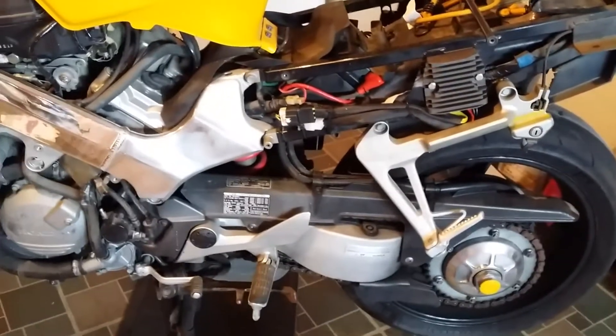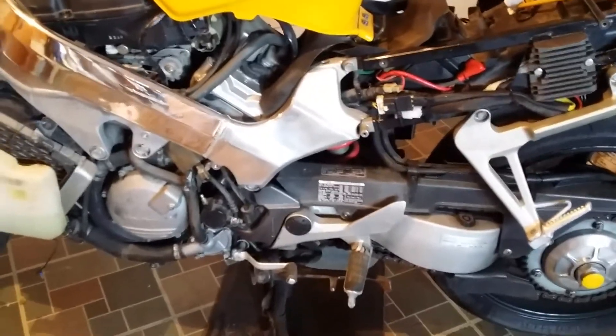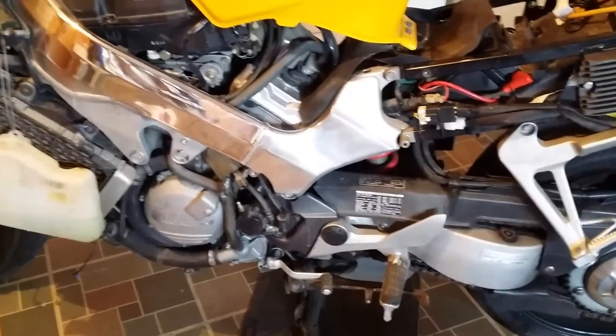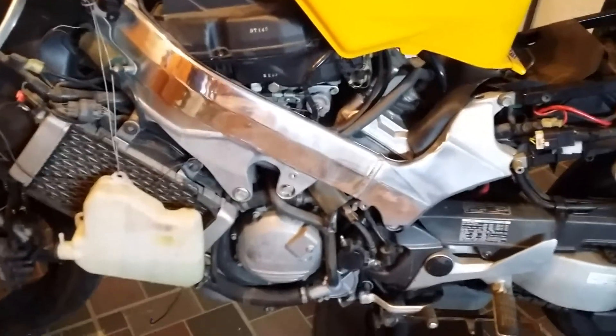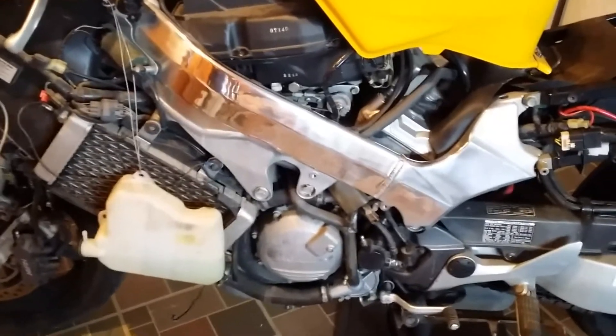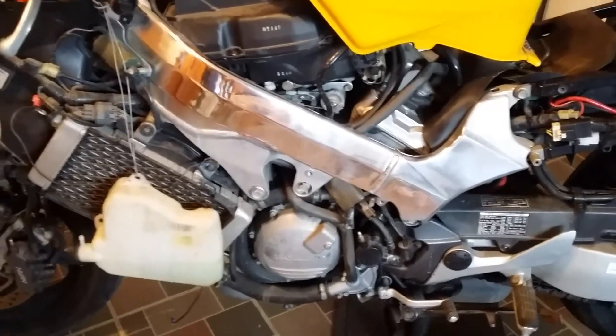The rectifier regulator is on and working well, things are charging, so the bike runs fine now. It did break down on me — check out my other video. Basically now I'm polishing all the aluminum that's visible.